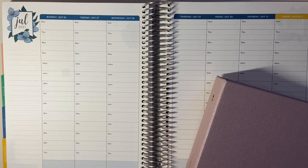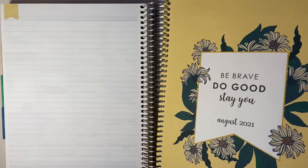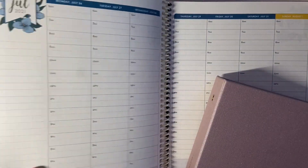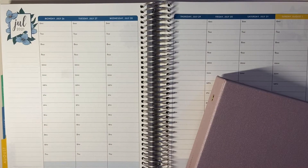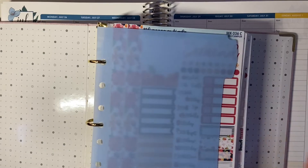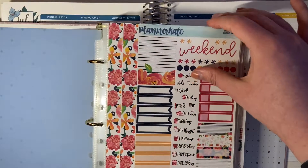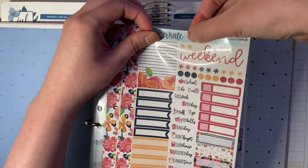Hey everyone, welcome back to my channel. So for today's video, I have one that it has been a hot minute since I last did. I'm going to be doing my weekly plan with me on camera today. I'm going to be planning the week of July 26th through August 1st. It is the first week in the August month of my planner and I can't wait to just start a fresh month. I think July has been so hectic for me personally and I'm just really excited to sit down and plan everything out and to have a fresh start basically. So let's go ahead and get started.